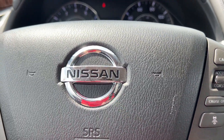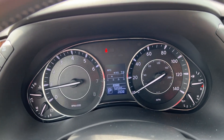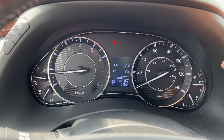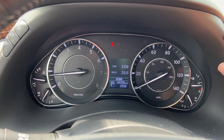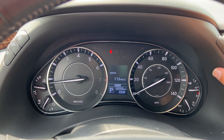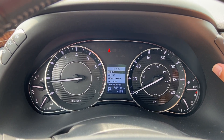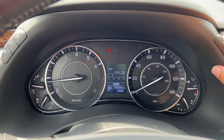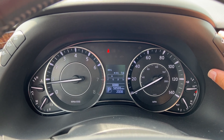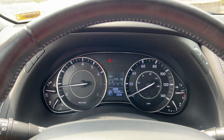We've also got this driver display right here. You can press the button to cycle through fuel economy, average speed, time, distance for your trips, fuel range — 116 miles based off a quarter tank — outside temperature, and all of your settings, including a maintenance log and alerts. The average fuel economy will drastically increase once you get some highway time and the vehicle isn't idling.